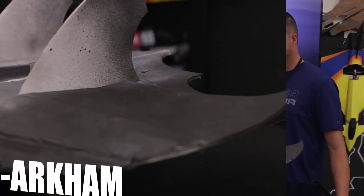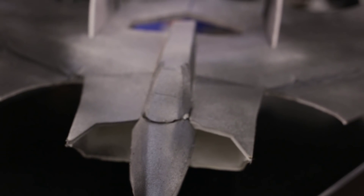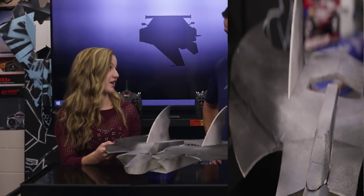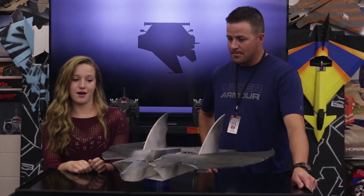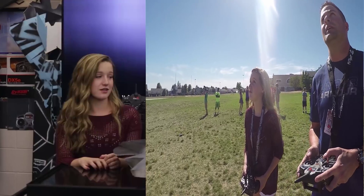Hey, welcome to Mesa RC. It's Mr. Marshall here. I'm Susanna. So this is the Arkham Knight — it's a new plane that I just finished. So far I think it's going pretty good, and today we're going to be doing my first maiden flight with it. And I'm pretty excited about it.